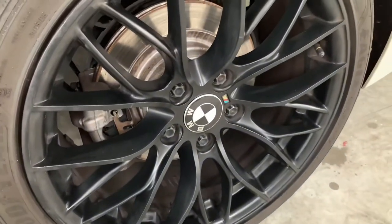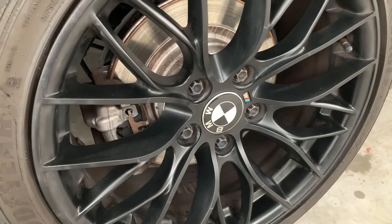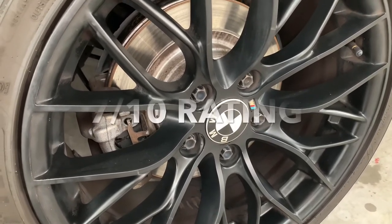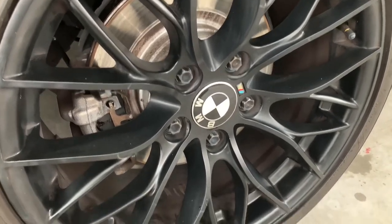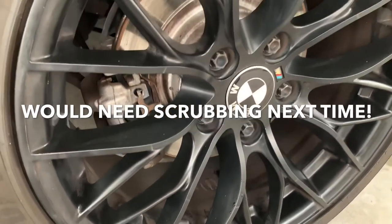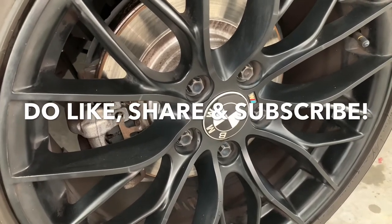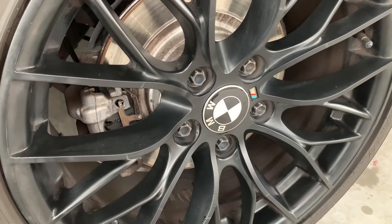This is the result of the wash with the Liquid Moly Special Rim Cleaner. It's satisfactory — on a scale of 10 I would give it a seven. There's still some dirt and baked-in brake dust that couldn't be washed off; I'd probably need at least two more washes to get it completely off. But that's the review for the Liquid Moly Special Rim Cleaner, I hope you guys like it.